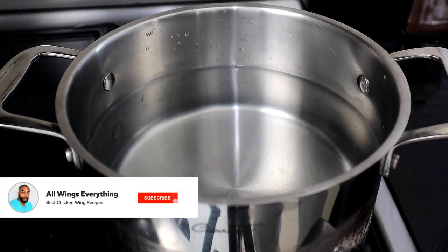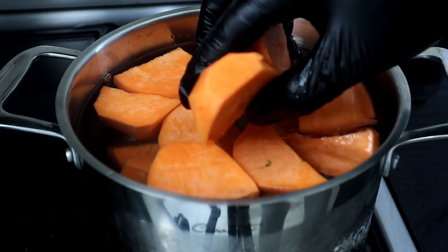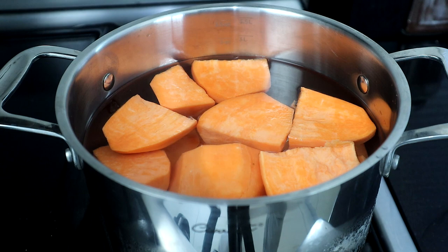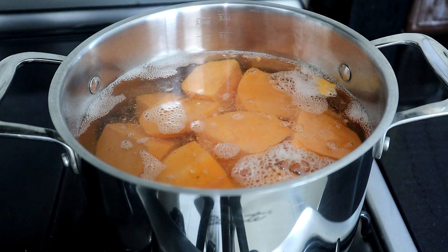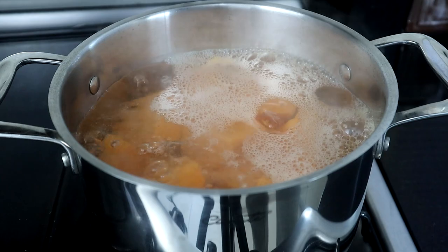To get started, we're going to add our sweet potatoes to this pot. You can keep them whole if you want to — totally up to you. I cut mine into about four pieces each. You just want enough water to cover the top of your sweet potatoes, that's all you need. We're going to let this come to a boil for about 15 to 20 minutes until those sweet potatoes are soft. You want to start adding your salt in here along with your thyme as it starts to boil.